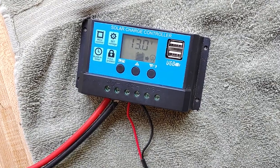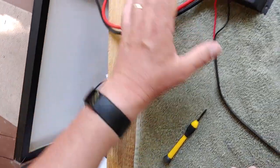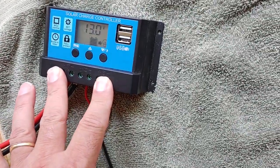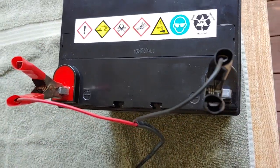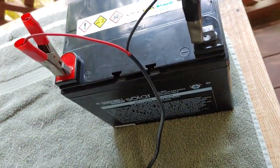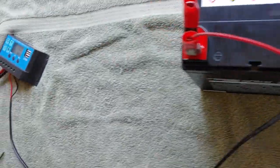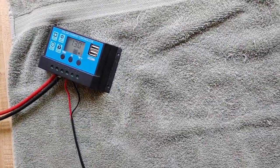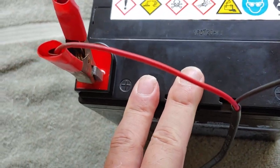You have the solar panel with the MC4 connectors that takes you into the charge controller. Charge controller, of course, into the battery. And now the battery will be fully charged and safe because you have it on a charge controller. Next, all you have to do to make this work is hook the battery up to an inverter and you have power.